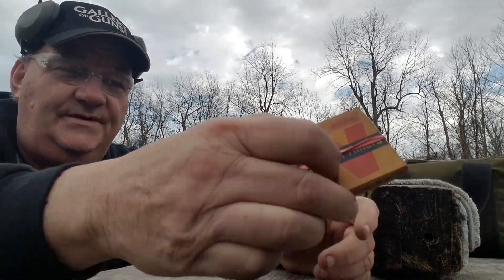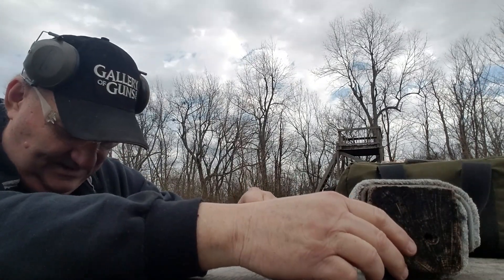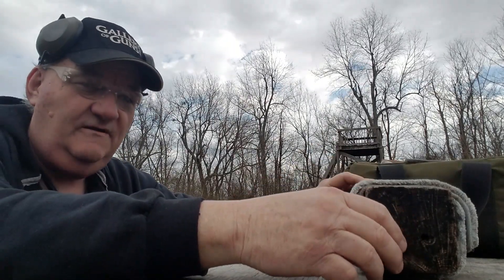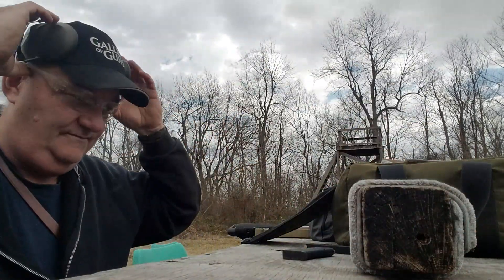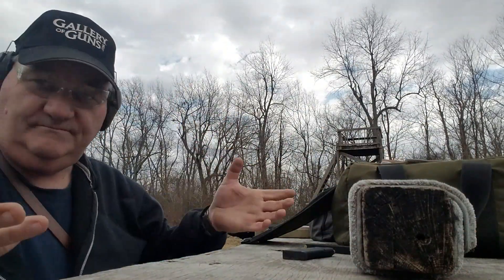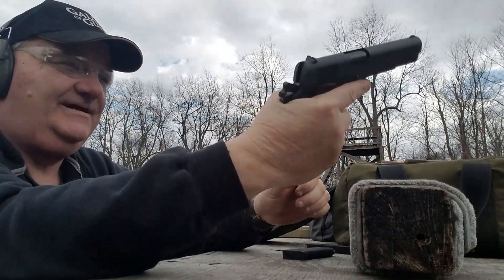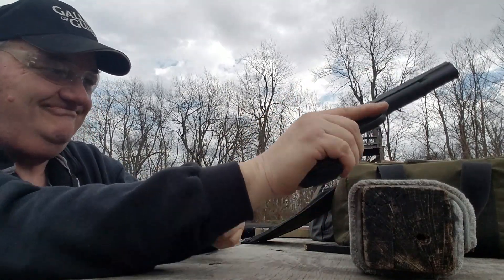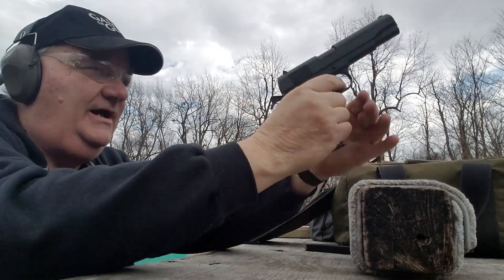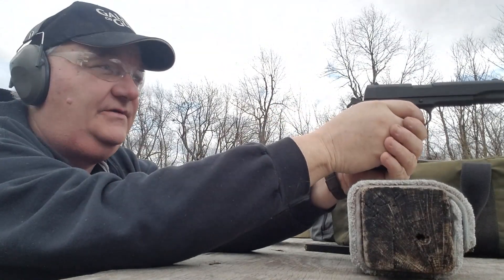I was in the process of loading some .45s and I thought, well, let's load up 14 of them — two magazines and a 1911 — and see how they shoot. See if they shoot. I'm not going for accuracy; I'm just trying to figure out if this ammunition works.